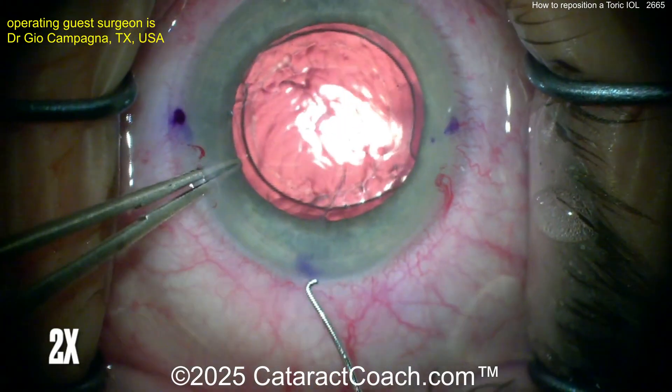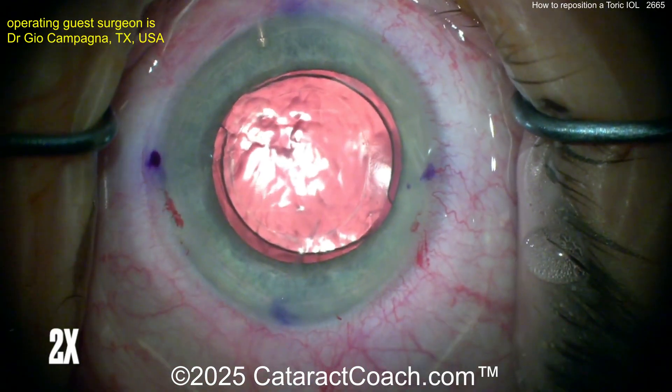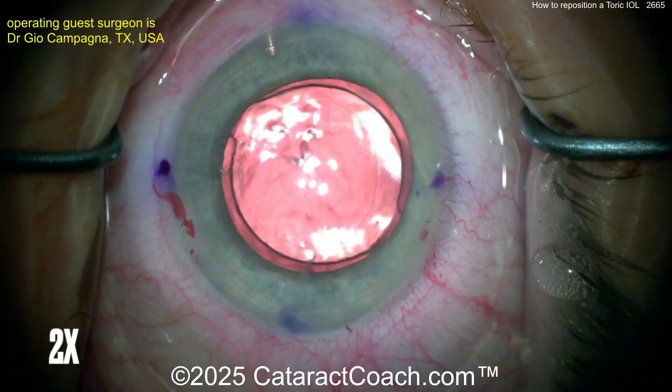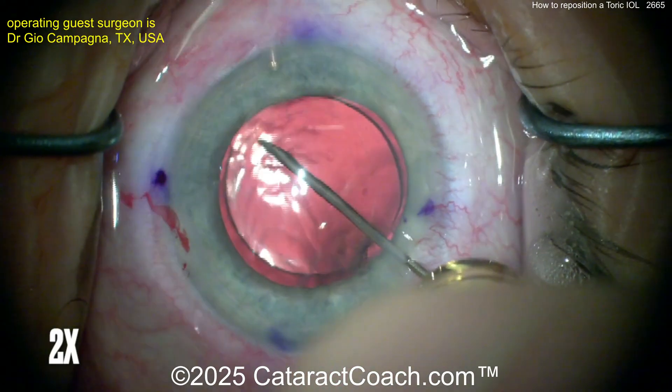Remember the shape of the haptics and the orientation. You need to have this lens first freed up from the capsule bag. You can see the surgeon open up the main incision just with a Sinsky hook. Remember, if you make these totally avascular incisions, even months later, even a year later, you can open them up with just a Sinsky.